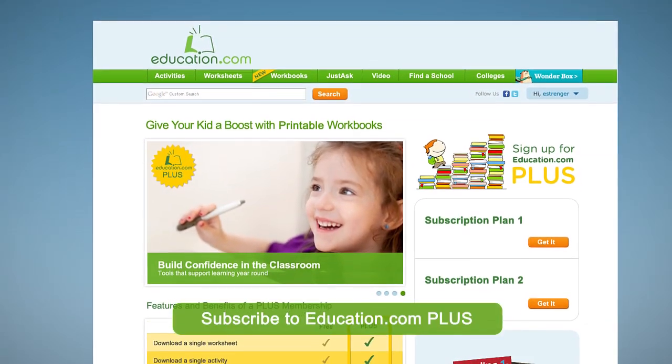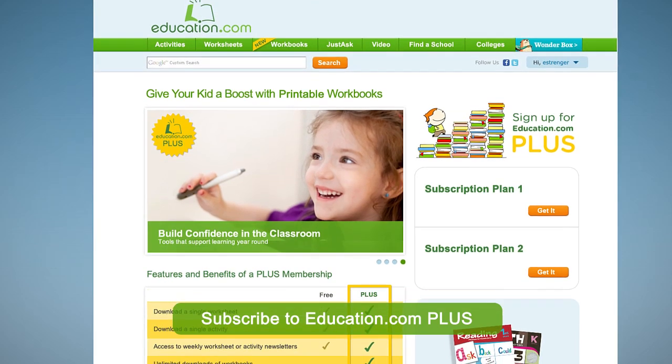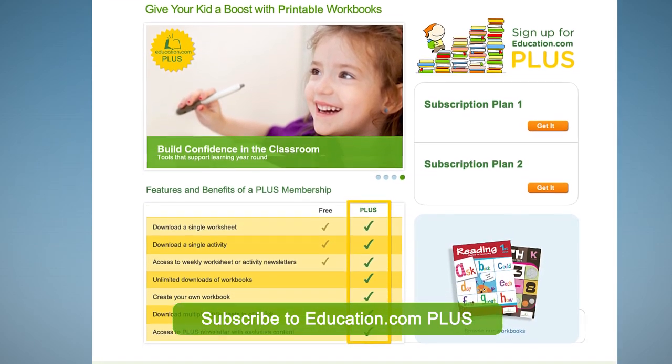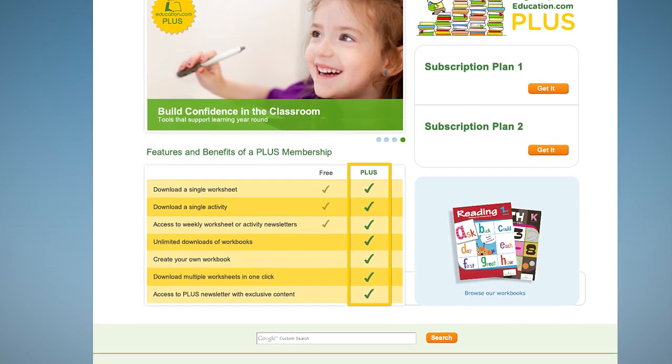Creating your own custom workbooks and downloading printable workbooks are both features available exclusively for Education.com Plus subscribers. To get more information on Education.com Plus, come visit us.